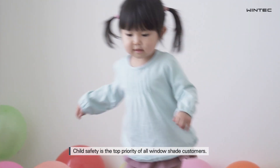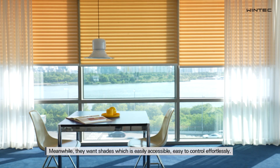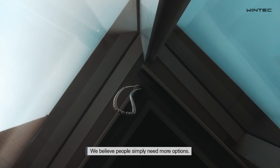Child safety is the top priority of all window shade customers. Meanwhile, they want shades which are easily accessible and easy to control effortlessly. We believe people simply need more options.